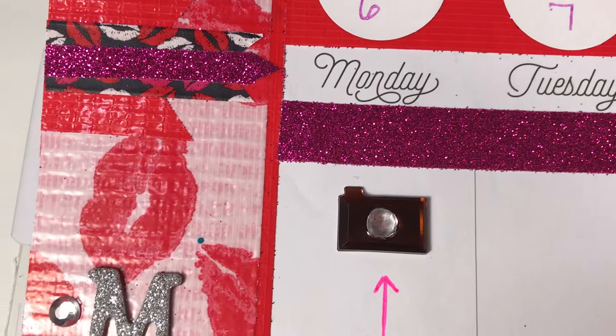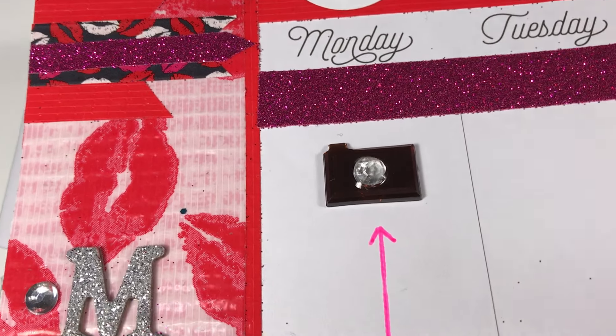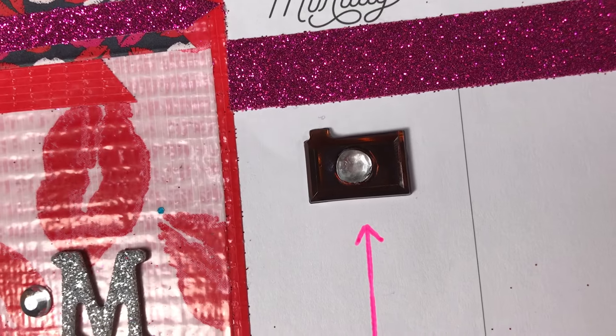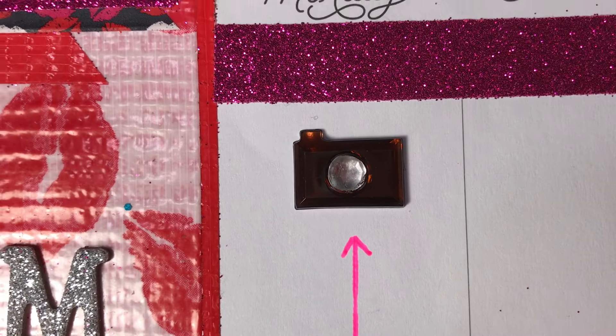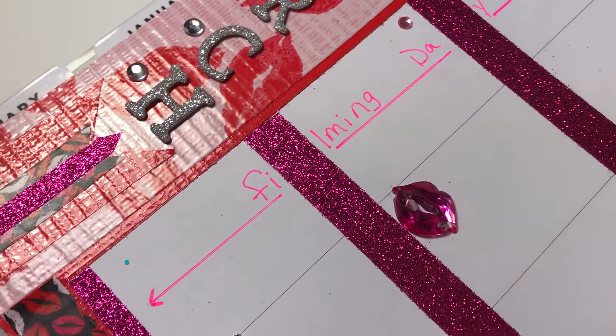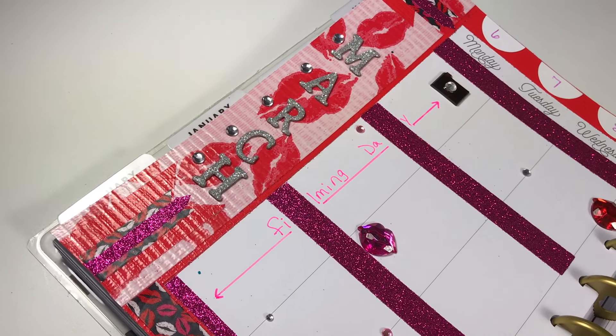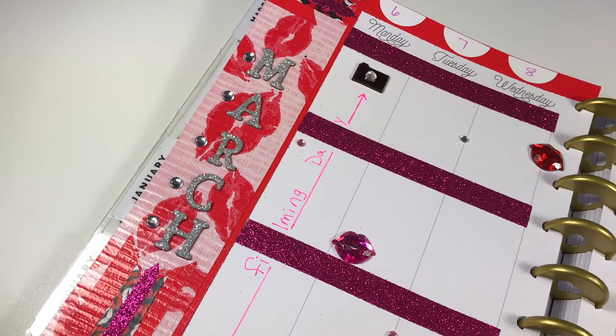So far the only day that I have actually filled into my calendar is Monday, and you all know by now that Monday is our filming day. I found this super cute little camera sticker at Hobby Lobby so I used that to mark off my day, and I am also using another coordinating gel pen to make my letters pop right off of that page.